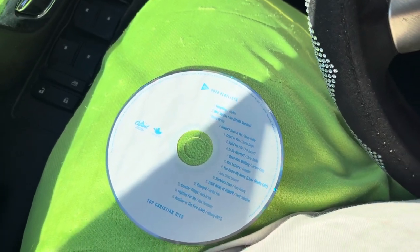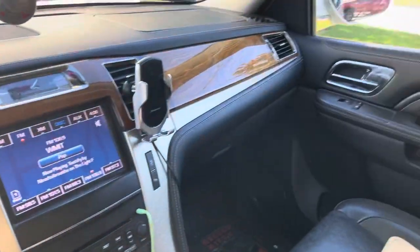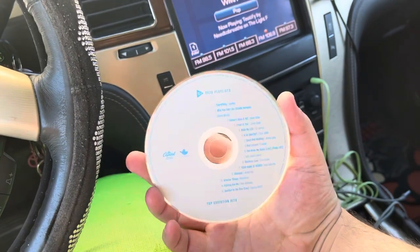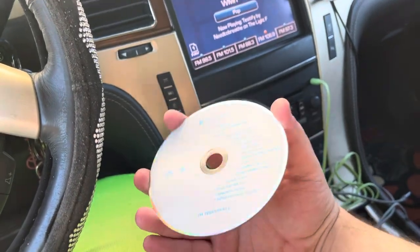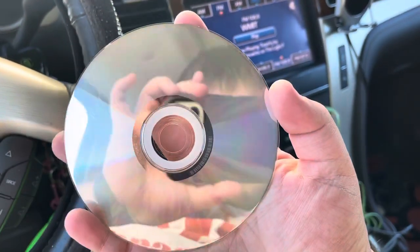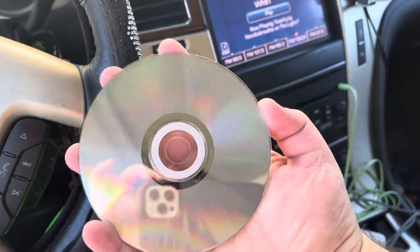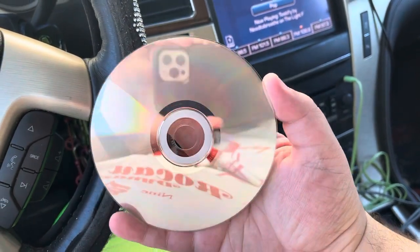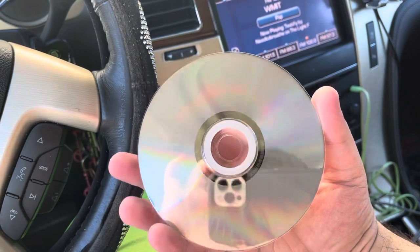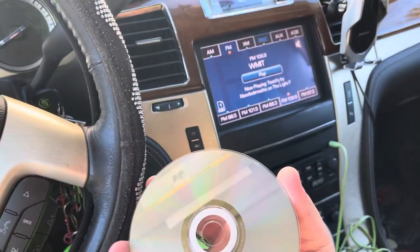Hi everyone, white d586 here. Today I am sitting in our 2013 Cadillac Escalade and got a little bit of an issue here. It does this quite a bit. The CD — you can't really see, I don't know if you can tell, but it's not in the greatest shape. But every other CD player I put this in, it plays perfectly fine.